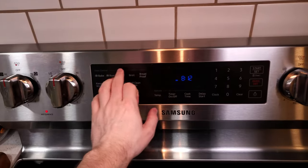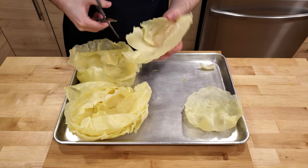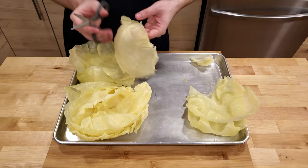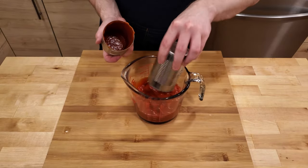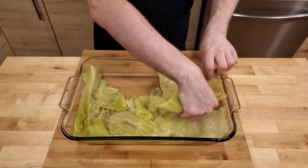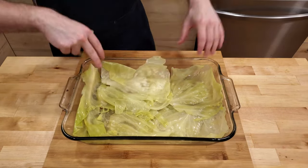Now before moving on, preheat your oven to 350 degrees Fahrenheit to get it prepared for the cabbage rolls. Once the cabbage leaves have all been removed from the head, we will want to remove some of the stem from each leaf. I find the best way to do this is by taking a pair of scissors and cutting a V out of the stem. This just helps to prevent having a large fibrous chunk of stem in the rolls. Now mix together two cans of tomato soup with two cans of water and set it aside for a moment.